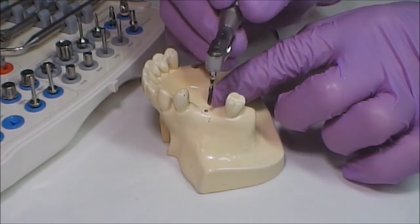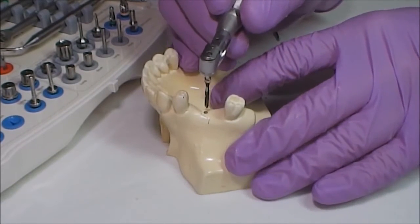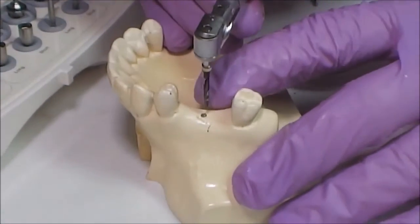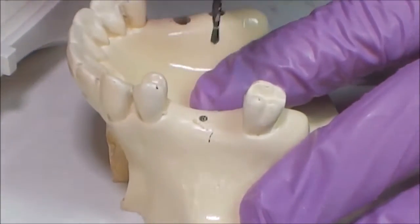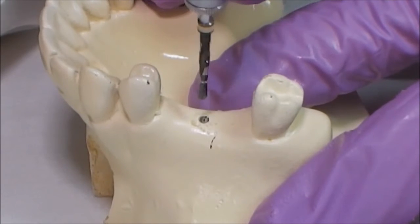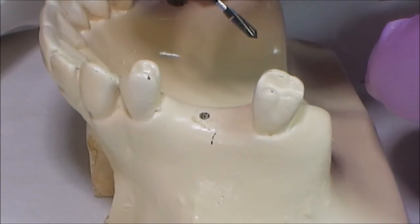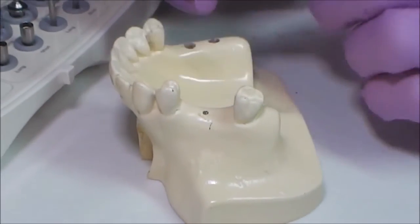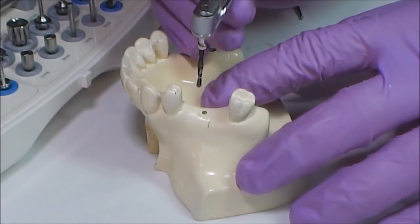It is recommended to perform back-and-forth motions during the drilling to allow cooling of the burr and washing remnants away from its surface, in order to avoid overheating of the alveolar bone and prevent abruption of the implant in future.